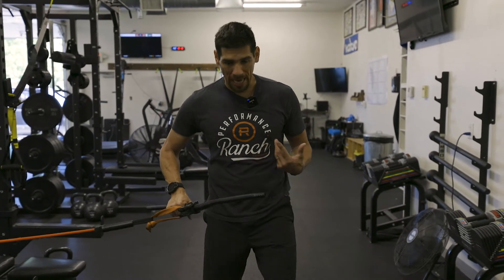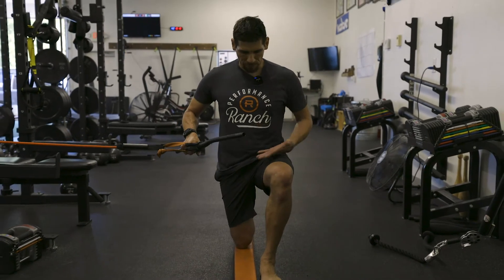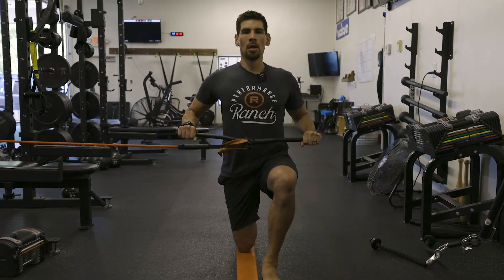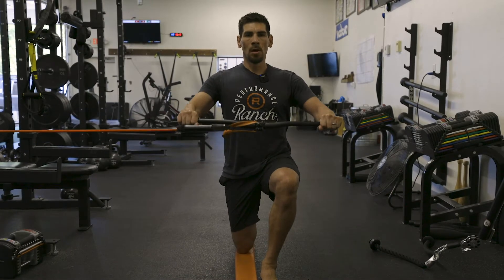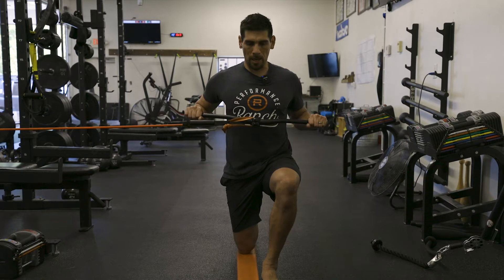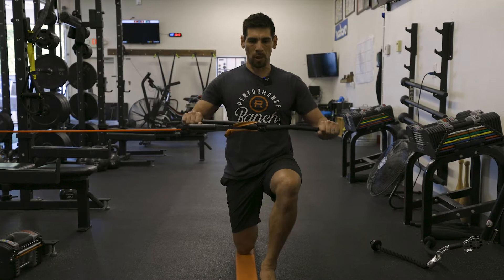We're going to start off with an anti-rotation press out. We're going to do this from a half kneeling position. We're going to start off with the inside knee down, outside foot in front. I'm going to get a little wider base, hold the handlebars in my hand, get my posture tall, breathe out and press out. Once you get the handlebars away from your body, things become a lot harder in your hips and your core.